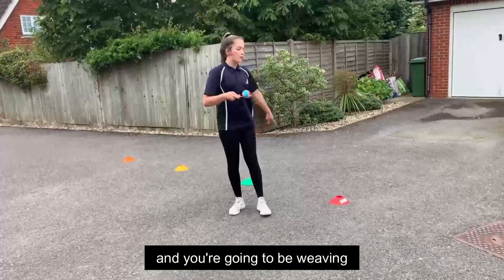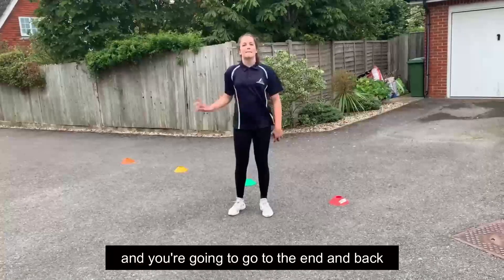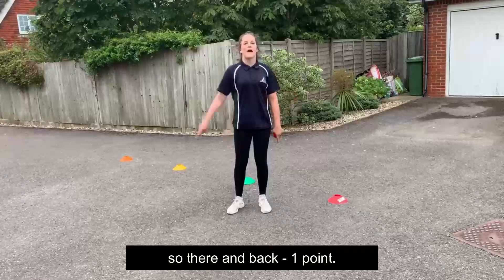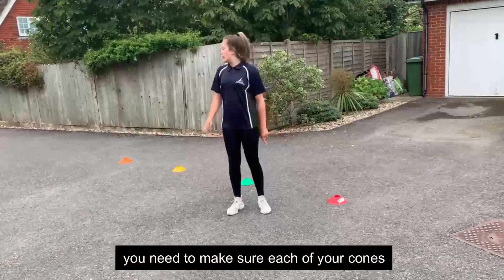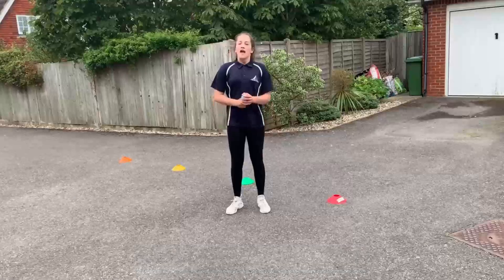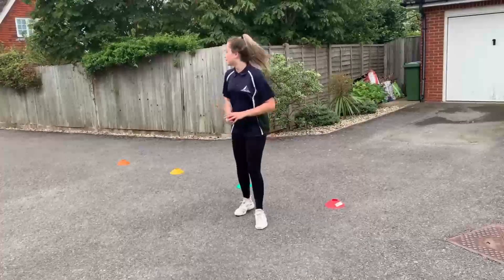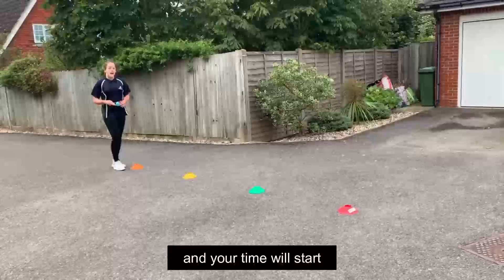In this challenge, you're going to hold your egg on your spoon and weave in and out of the cones, going to the end and back. Each time you get back counts as one point — there and back is one point. When you set up this challenge, make sure each of your markers is a meter away from each other.